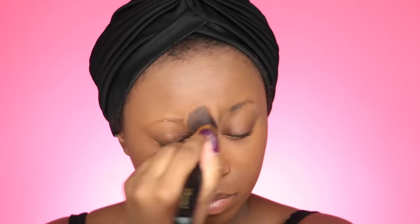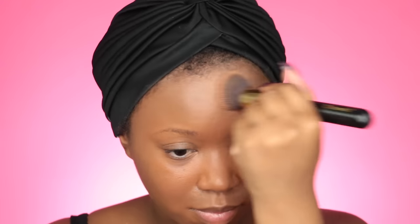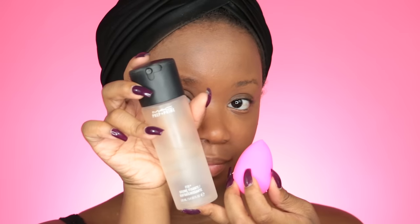I really like this foundation — it gives me a full coverage look. I like my makeup to be flawless; even though some people might feel you don't need all of that, I want it. So this is kind of how the look is so far, and now I'm going to highlight.